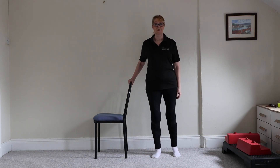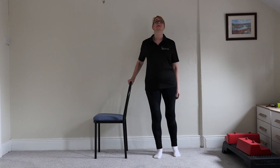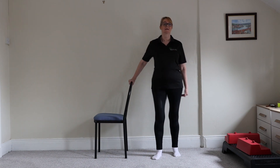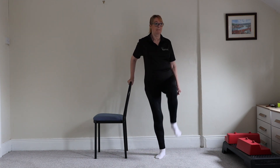Remember, imagine you're pushing through the floor. Raise that knee up as you're doing so. This exercise is really good for osteoporosis or osteoarthritis as it strengthens the knee and helps increase bone density around the legs.